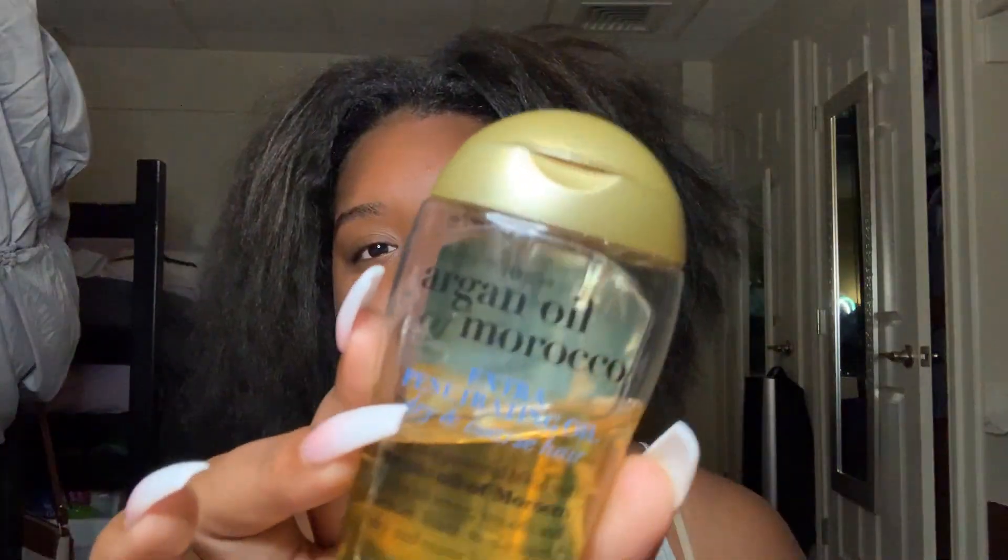I'm also going to use Argan Oil of Morocco. I like to alternate between oils — I had Castor Oil from TJ Maxx but ran out of it, so this is the next best thing. I got it from Walmart, same as the Maui Moisture — both are very affordable. I also have my spray bottle with regular water and Eco Styler Gel, the Argan Oil one.